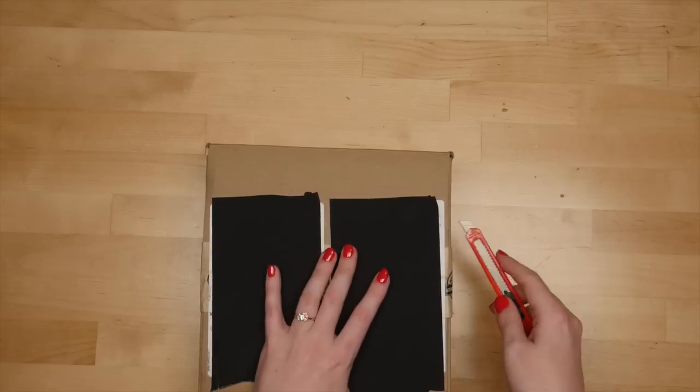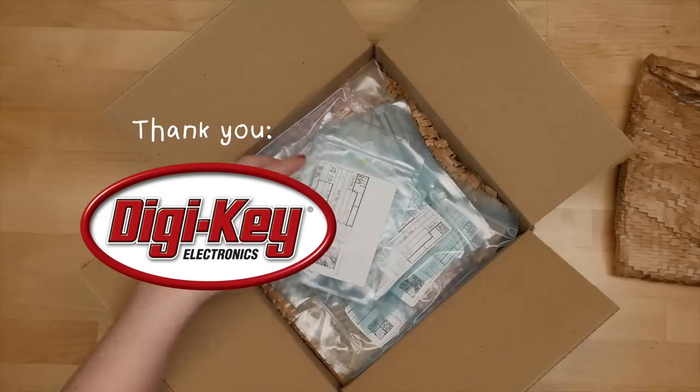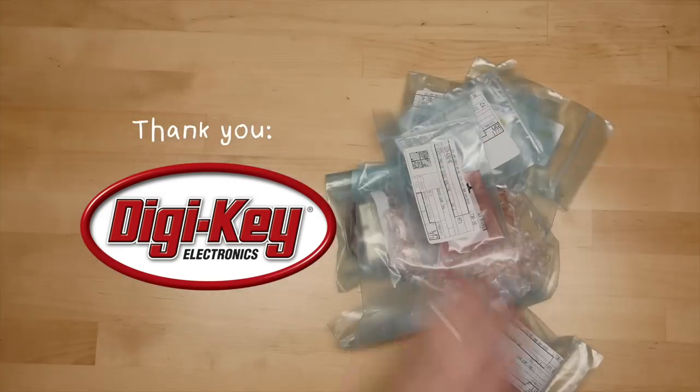This video is sponsored by Digi-Key, which carries tools for your own teardowns as well as some of the components in the glasses circuitry. Head to the link in the description for more info on all the parts we could identify. Let me know what I should tear down next in the comments.